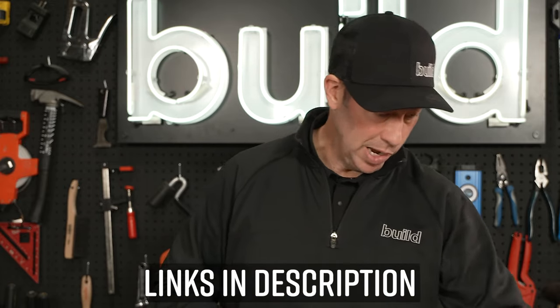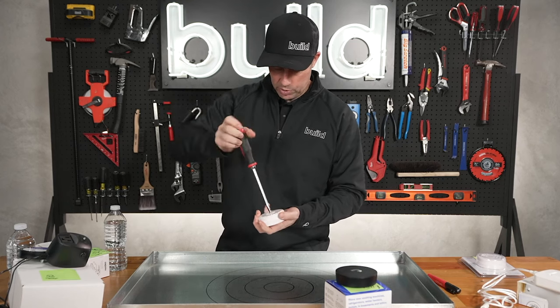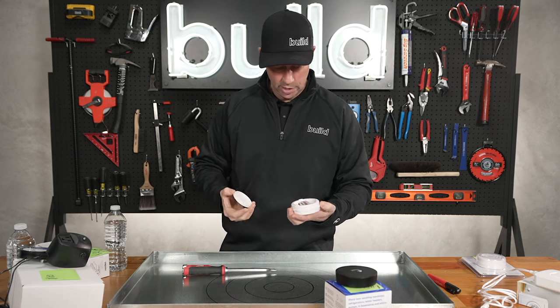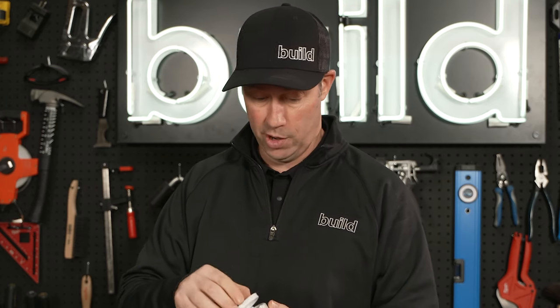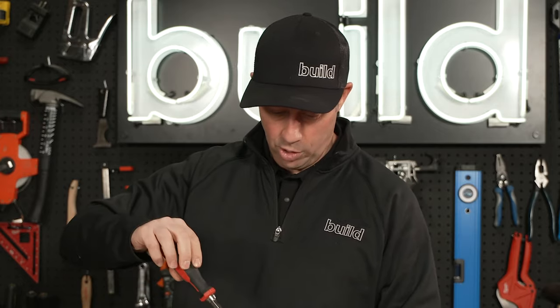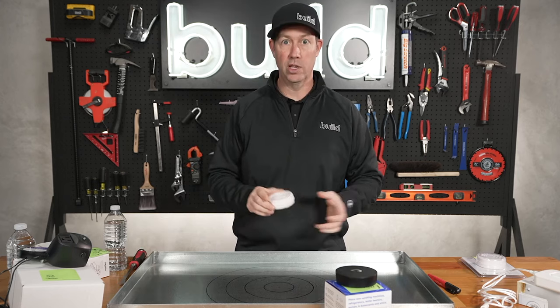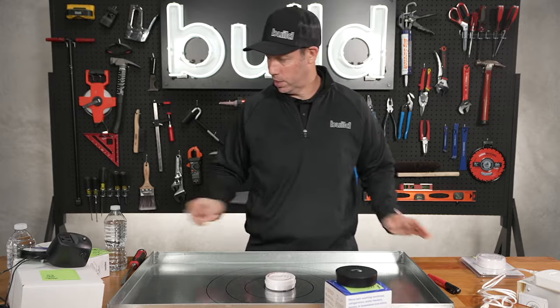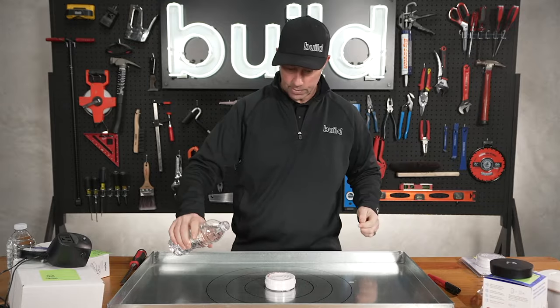Let's jump right into the test. The very first model is 11 bucks by Resideo. By the way, if you're familiar with the name Honeywell, they rebranded not too long ago and they're calling themselves Resideo these days for their residential products. Now this one I like because it's got a changeable battery and it's real simple. I put a lithium battery in there — I would highly recommend for all battery-based devices that you put a lithium in. Let's put this one on the bullseye and drop some water on the pan.